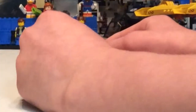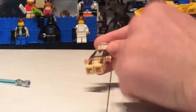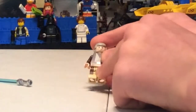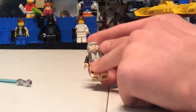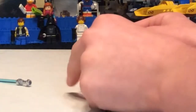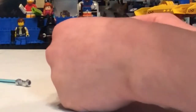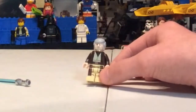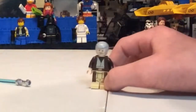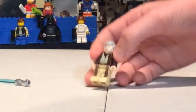Here is Obi-Wan Kenobi — with a lightsaber, of course — in his A New Hope version. This is the same one from the 2014 Mos Eisley Cantina set, as I have that one. Maybe some slight differences in the leg printing. I've always thought this is a great minifigure — I think he just looks great.